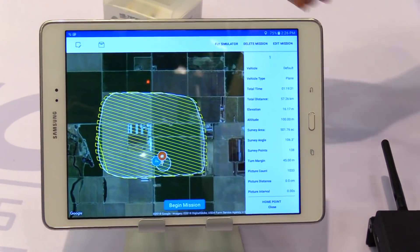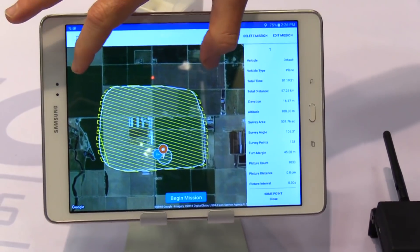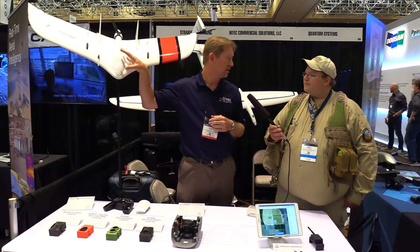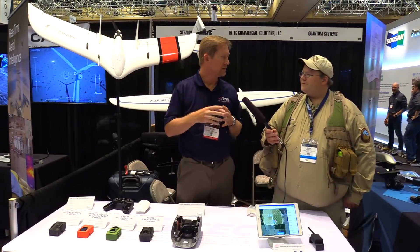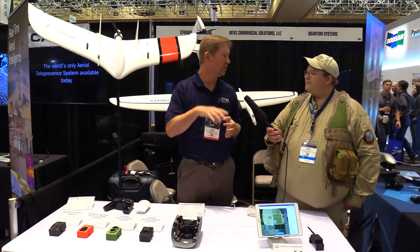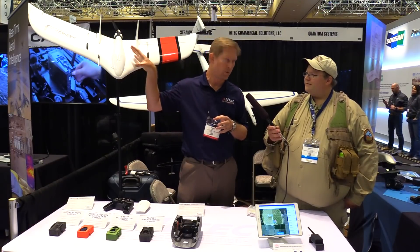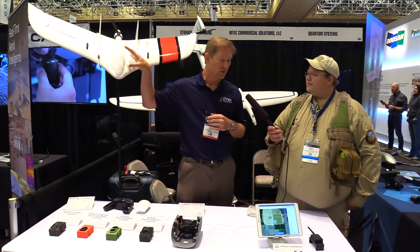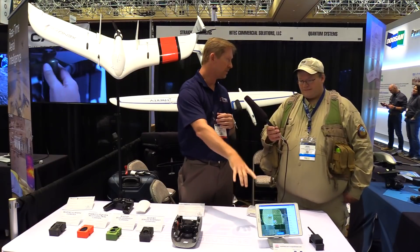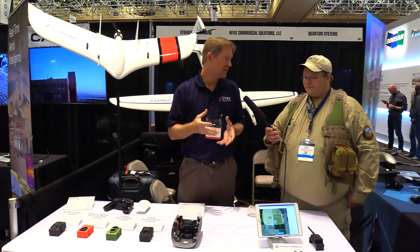Once the plane lands, it's going to download all the images straight to the tablet. At the end of the day, you're looking for the data. There's a companion computer on board that's processing the metadata — which is the GPS location, the pitch, the roll, the yaw — all embedded into each picture. And that's already done while it's flying. So when it lands, it downloads all the pictures that are ready for post-processing straight to the tablet. It eliminates a step and makes the workflow much easier for the end user.